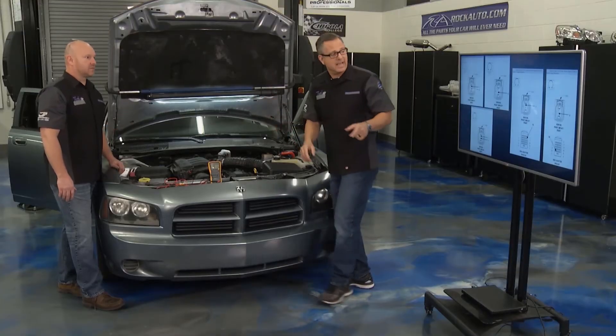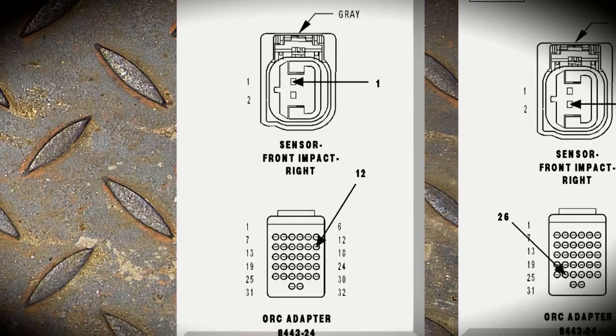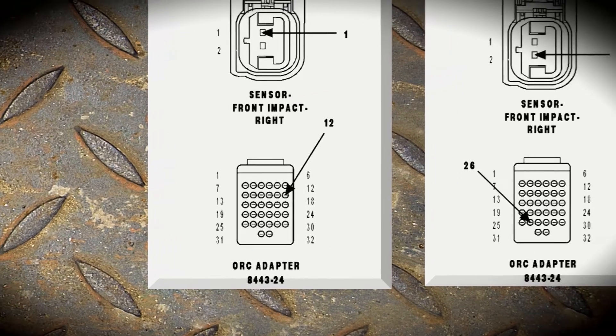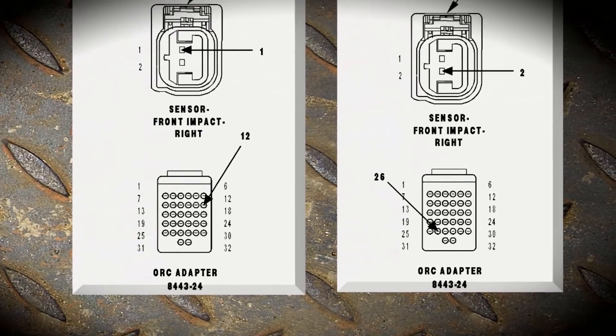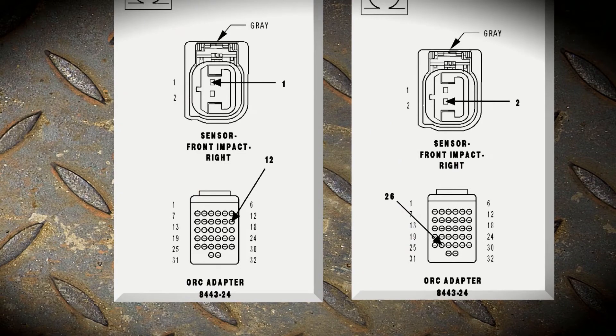So what that tells us right now is that our circuit integrity is in good shape all the way back to the module. We just have to check the wires — that's the last two tests right here. We're going to go from the impact sensor all the way down to the controller inside, and we want to check continuity from each one. There's a bunch of connectors — terminals 12 and 26. Brian, you've got to get inside of there, check it out, and we'll see what's going on.